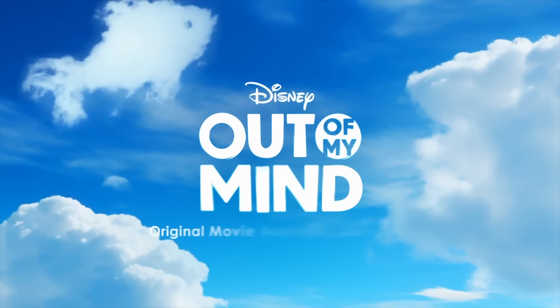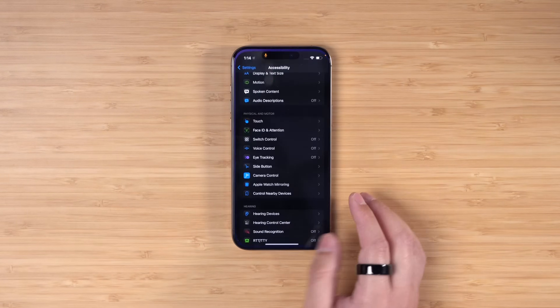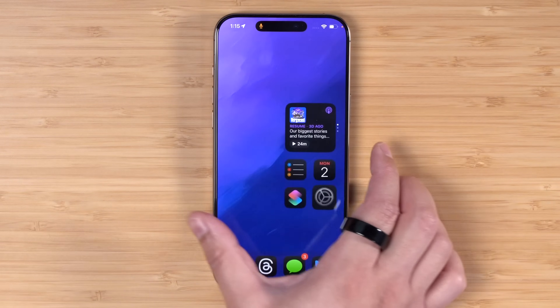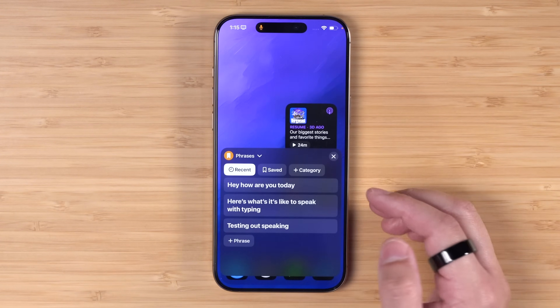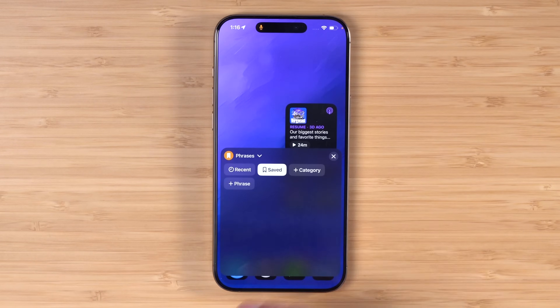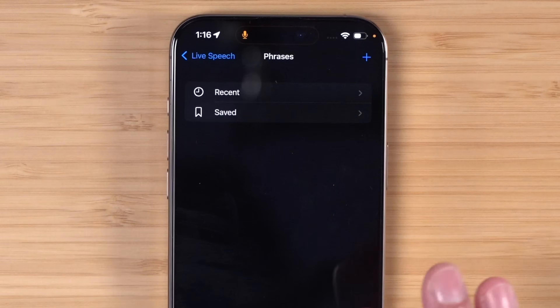I recently watched the movie 'Out of My Mind' on Disney Plus, which follows a child with cerebral palsy. In the movie, the parents try to get a $17,000 device so their child can have a voice by tapping words or phrases on a pad. The movie is set around 2003 - before the iPhone and iPad - and the same conflict about the device's price probably wouldn't work today because Apple devices have this built in. If you go to Accessibility and scroll down, you'll see Live Speech. Enable it, and when you triple-click the side button, your device speaks out loud everything you type almost in real time. You can also save phrases and categorize them, building an entire bank of words, phrases, and questions your device can speak for you.